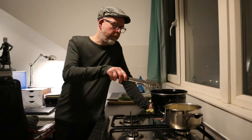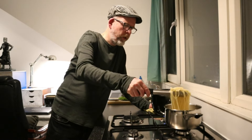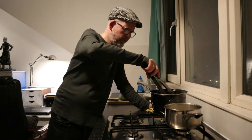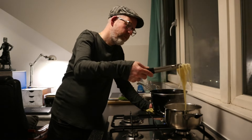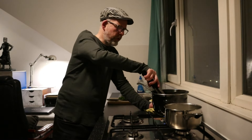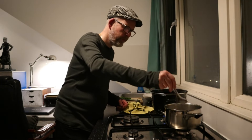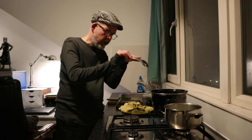I transferred everything back to a low to medium heat, and then I'm gonna put in the spaghetti. And give this a good stir, plus a little bit of pasta water so that the sauce gets attached to the spaghetti.